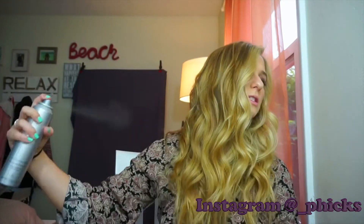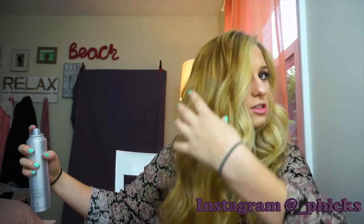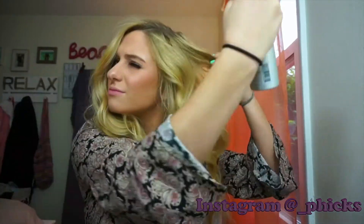Not too much because I don't want hard, crusty curls. Then I'm going to go in with the dry texturizing spray from Kenra and just spray and texture — oh god, this smells so good. I like big, texturized hair — that's the kind of hair I like.